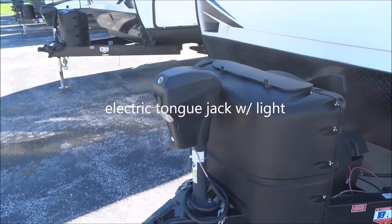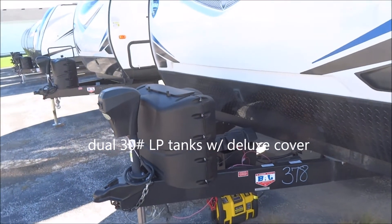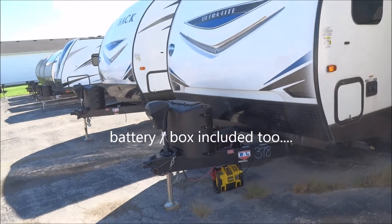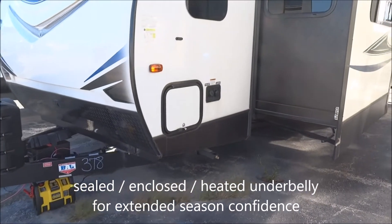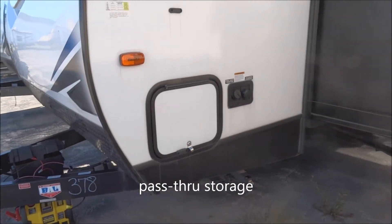Let's start with the electric stabilizing jack with the courtesy light on there, twin 30-pound LP tanks and the deluxe molded cover. The battery in the box — the RV battery is free, it's included with your purchase. There's a fully enclosed sealed underbelly here for extended season use, and this hatch on this side is a pass-through storage hatch.